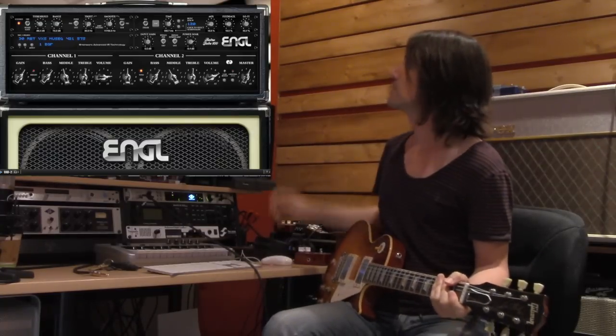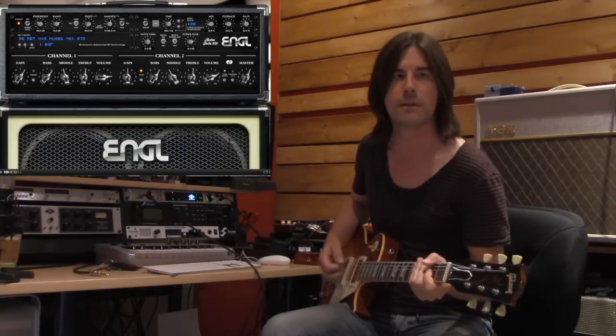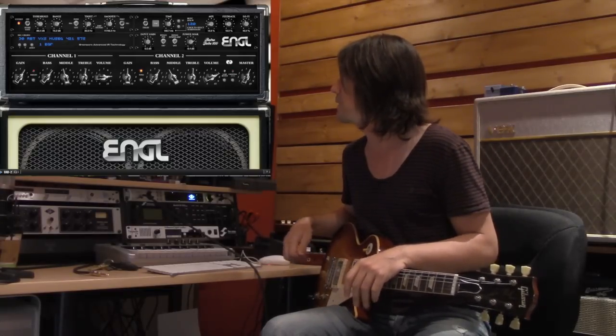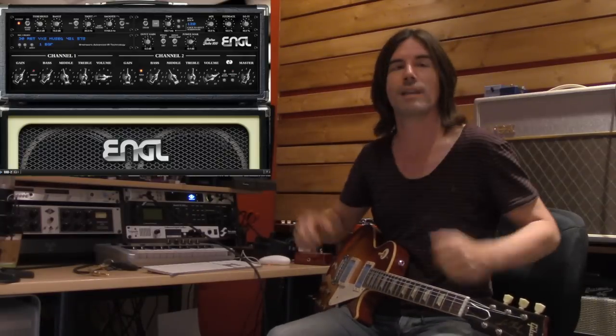I also use the built-in delay in the E765 to get a little bit of slap back at about 120 milliseconds. You can hear a bit of slap back delay - it's a nice added feature. There's also a noise gate that I'm using just a little bit. The cab model I chose is what I assume is a 4x12 of some sort - it says 421 and 57s, so I think they mic'd it with a Sennheiser 421 and Shure SM57, which is a classic combination.